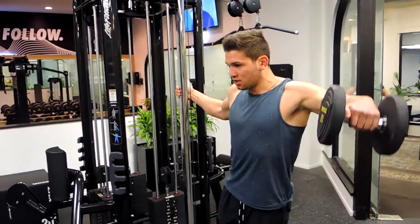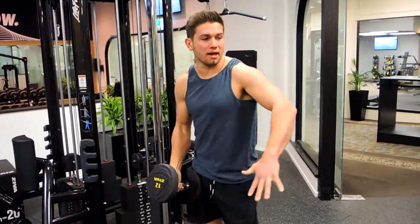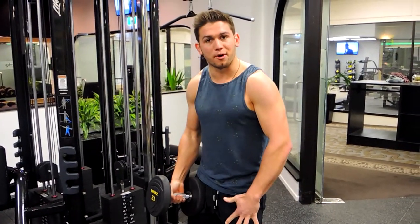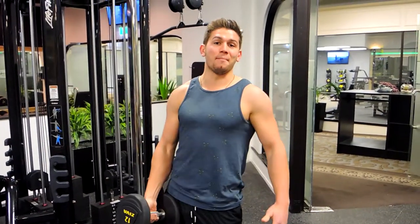Coming down slowly, always making sure that at the top portion we're flattening out, then coming down with hands facing towards the body. That is the single-arm lateral raise.